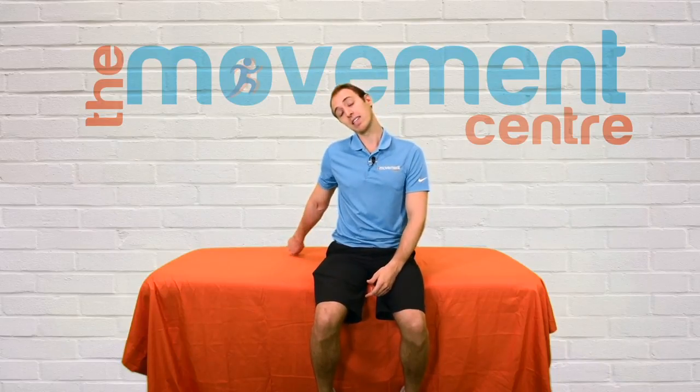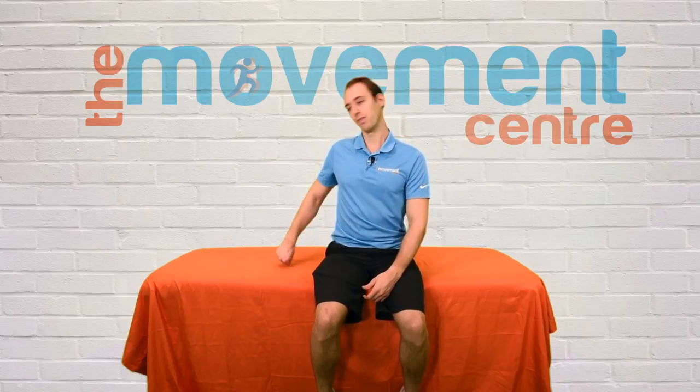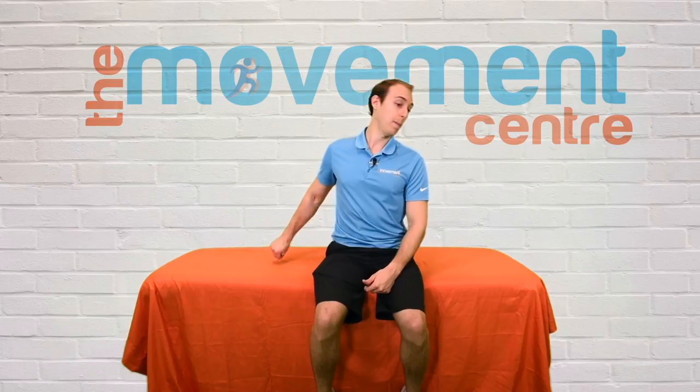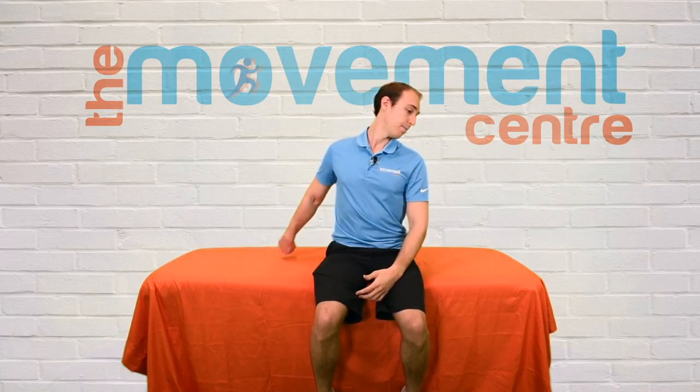Once this feels comfortable and you don't feel as much of a pull, we can add our neck into it — in which case we're going to come and bend our neck to the same side as you come back up. It's like a dance move. And the next piece is going to be moving your neck to the opposite side. Don't move on to this until someone has cleared you for that, but once you're here, arm up, you go to the opposite side, tensioning or pulling the nerve from both sides.